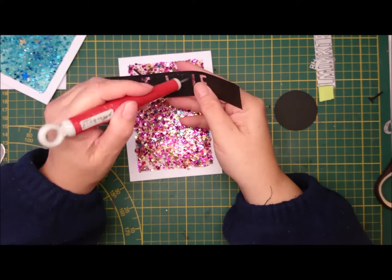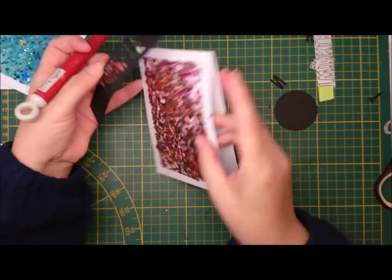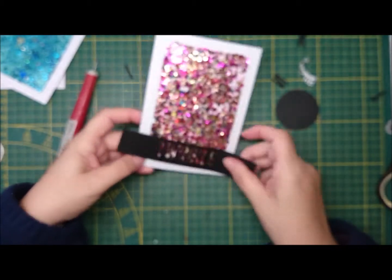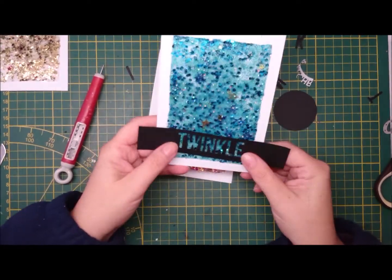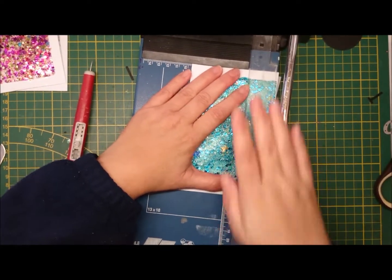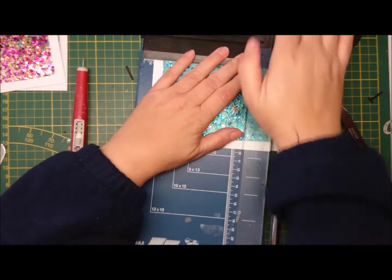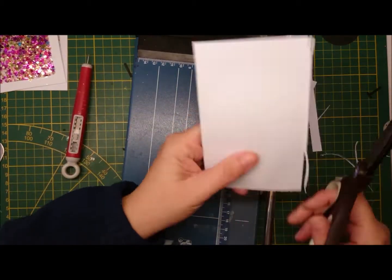Instead I went for these from Sizzix — you can use either the positive or like I did the negative piece, so that will show the glitter through the die cut. That's a Sizzix 660057 and I don't know if it's still available, but as I say anything that you have. I really like that brushed one — I think it's called Painted Hello from Sizzix — but I don't have it as a Christmas one. Just use whatever you have, something chunky I would advise.